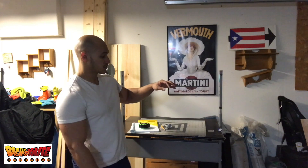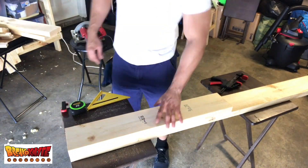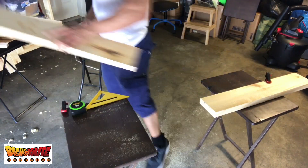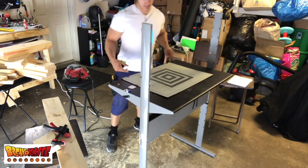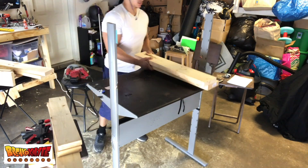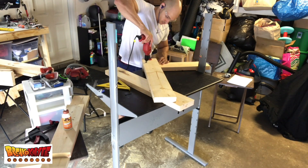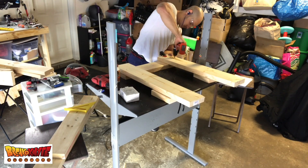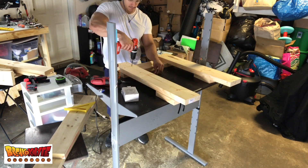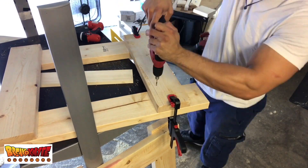Let's get started. Here I'm getting all my pieces of wood lined up so I have all my puzzle pieces to put this bench together — just measuring, cutting, and setting them aside. I'm using the desk itself to help me out, using pieces of wood to space everything so the desktop can fit nice and flush instead of just sitting on top of the panels.